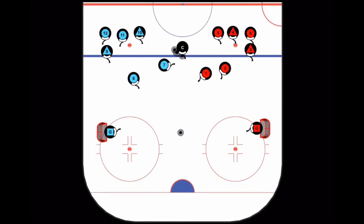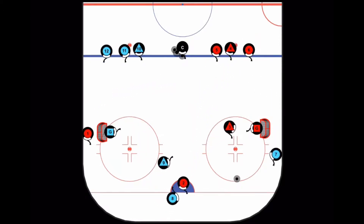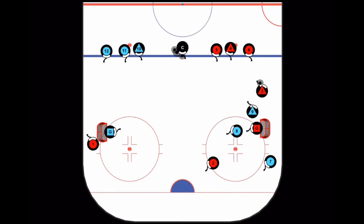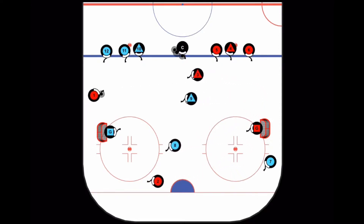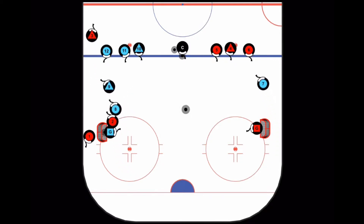To start play in the 3 on 2 cross-ice game, the coach will chip one off the end boards as the players race for the puck. One player from each side must set up below the goals, assigned as blue number 7 and red number 1. Before attacking the net, a pass must be made to the low player, and then they can try to find the open players in front.